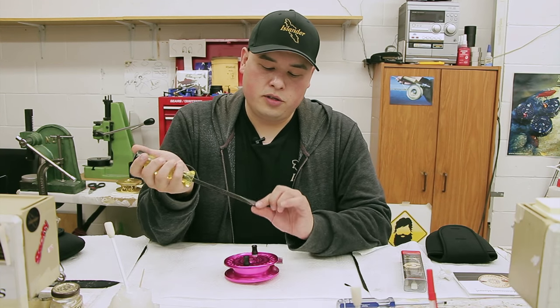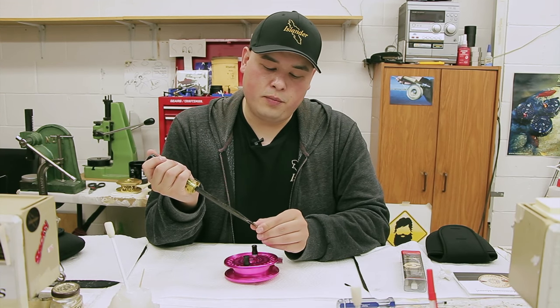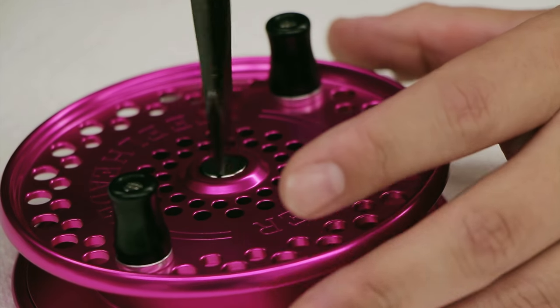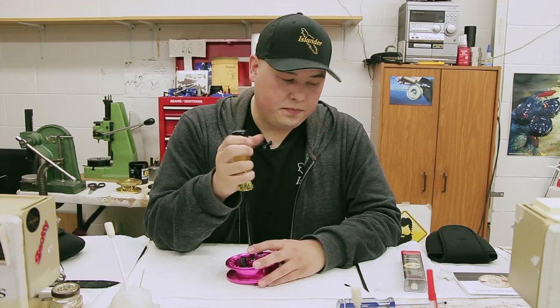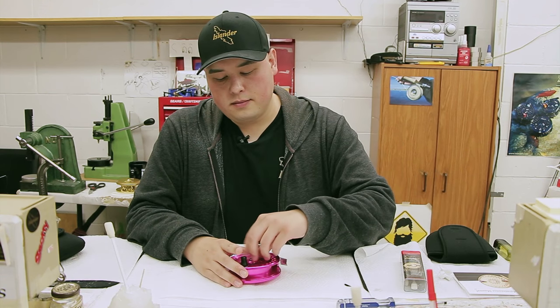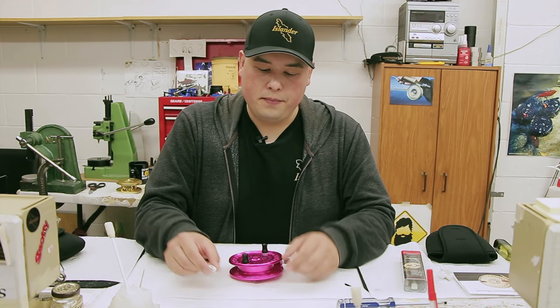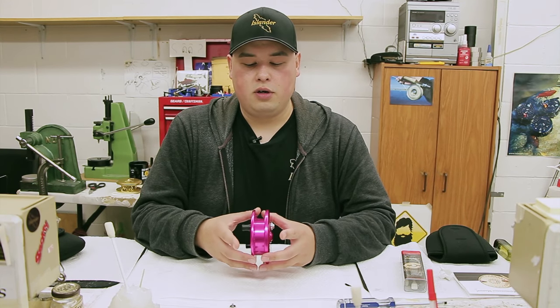We are going to open it up. I like to use a large flat blade screwdriver here to not mark up the screw. This is your retaining screw. It comes with an O-ring on the bottom of it.